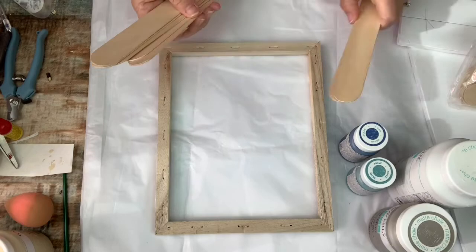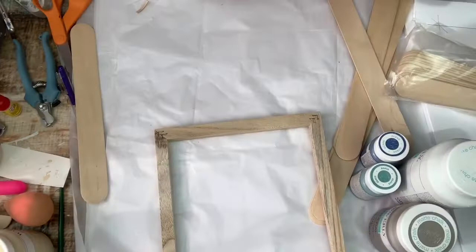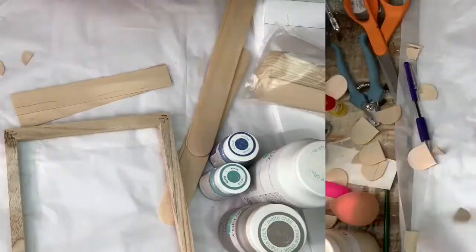Let's go ahead and get started. Starting out with this 8x10 canvas from the Dollar Tree, I already had removed the canvas from it and was left with the wood frame. I'm using the jumbo craft sticks from Walmart — eight total — and I'm just cutting them down to fit the frame.